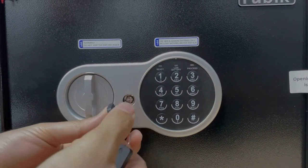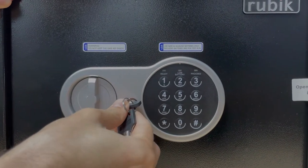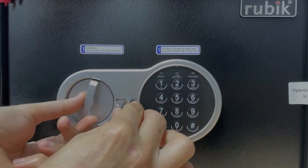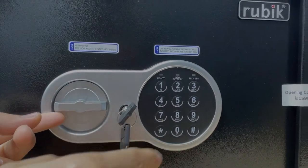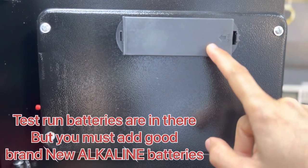This key will go here like this. Push the key, turn to the left, hold your hand there, and with the other hand turn the knob and the door will open. This is the battery compartment — make sure you add new alkaline batteries only, on the back side of the door.